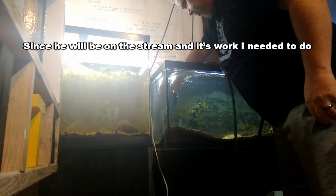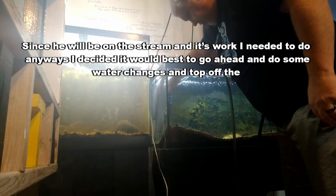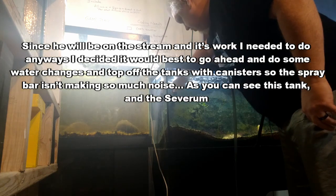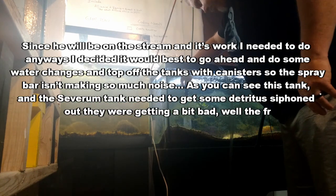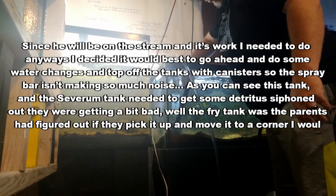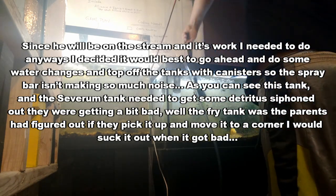Since he will be on the stream and it's work I needed to do anyway, I decided it would be best to go ahead and do some water changes and top off the tanks with canisters so the spray bar will be done and isn't making so much noise. As you can see, this tank and the severum tank needed to get some detritus siphoned out — they were getting a bit bad.